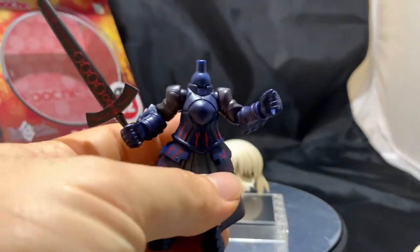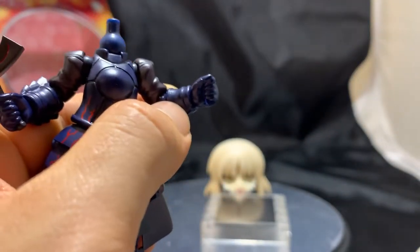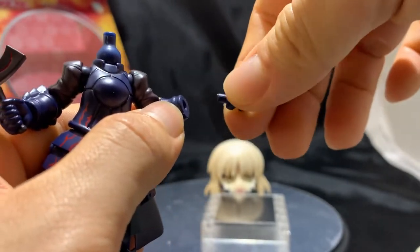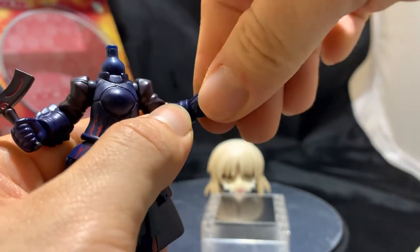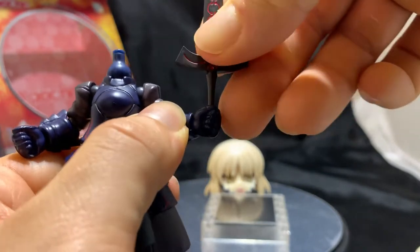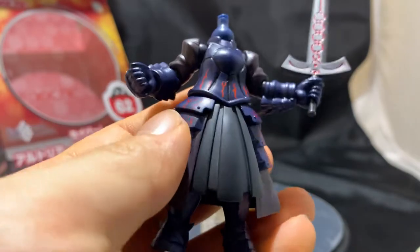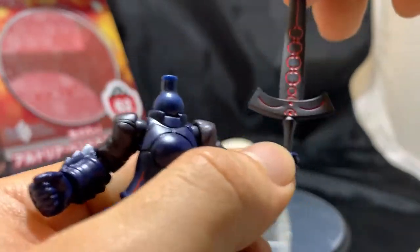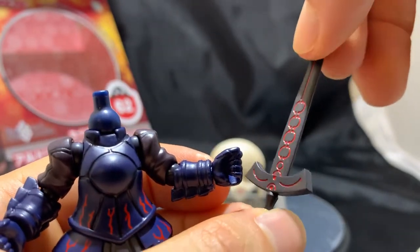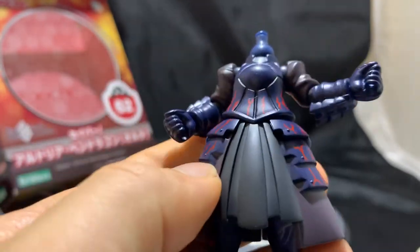Looking at her hands — unlike the hands of the Bandai Spirits Zaku, which took me about 10 minutes to pop off — these are very easy to pop off and interchange, which is a huge plus for me. Here's her sword, which can go in either hand. The design of the sword, which is Excalibur, matches the rest of her battle dress — dark colors lined up with cool red stripes — and it's very sturdy. You can see the red lines all over her battle dress.